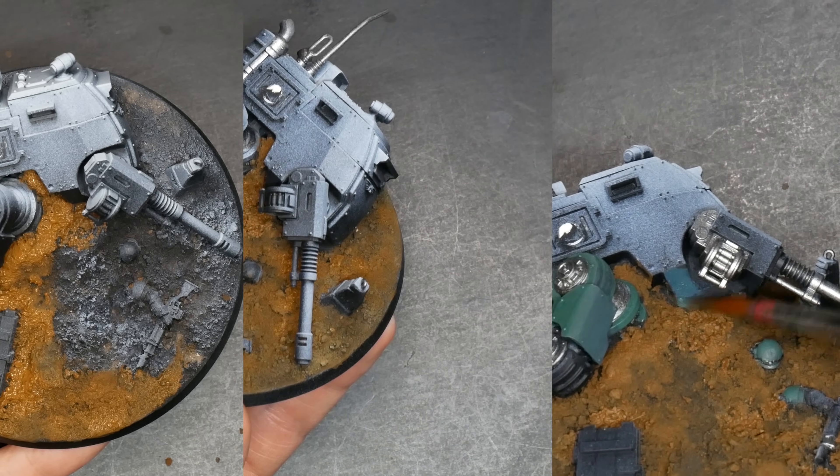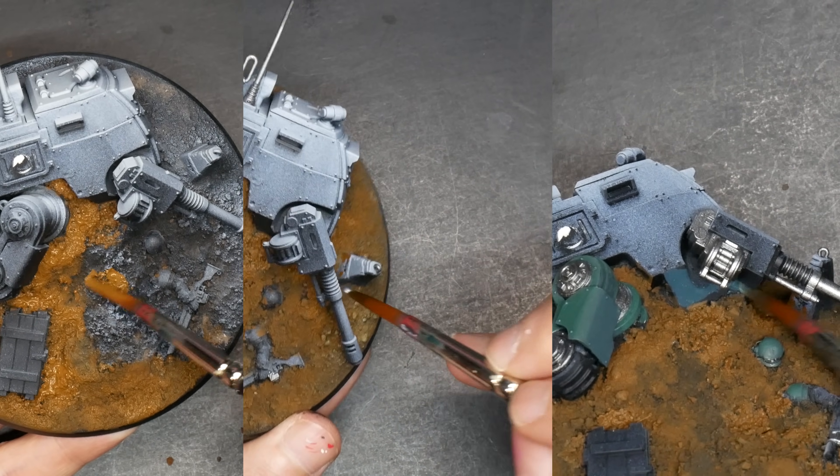We have a lot of painting to do. Sit back, maybe paint along, but anyways let's get into it. In the beginning, a base coat of flat earth to cover the ground.